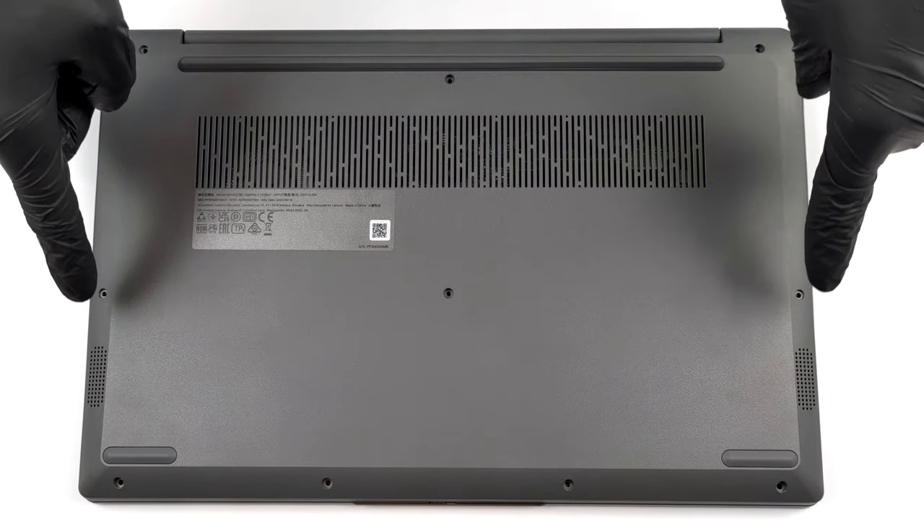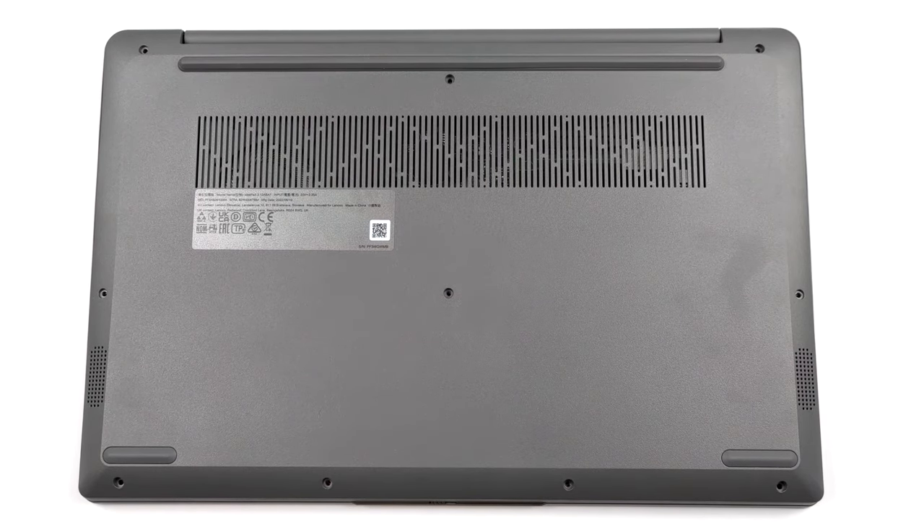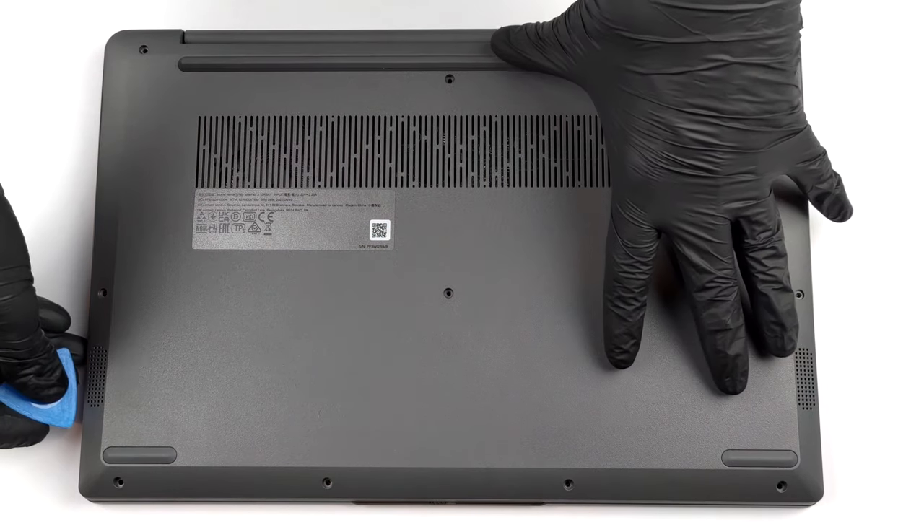Hello, this is Laptop Media, and today we will show you how to open the 2022 version of the Lenovo 315 and what's inside of it.